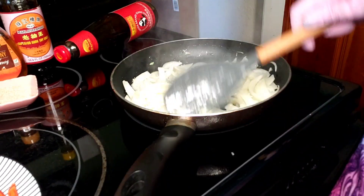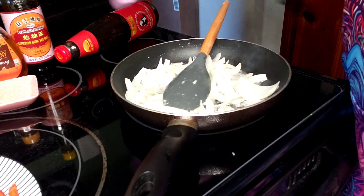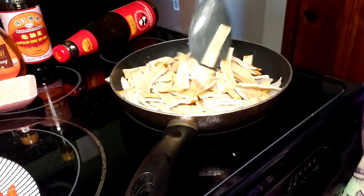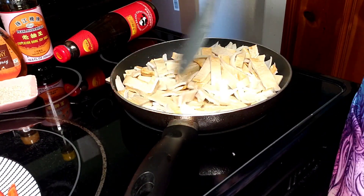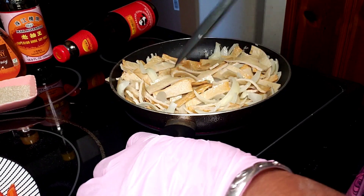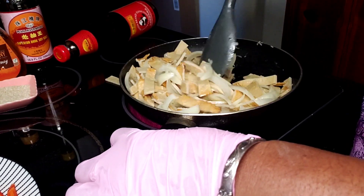My onion has started to become translucent and you can really smell all of the amazing flavors. We're going to go in with our eomuk and just sauté this around. Should have possibly had a bigger pan but that's all right - we'll make it work. I'm going to do this for two or three minutes and I'll come back.